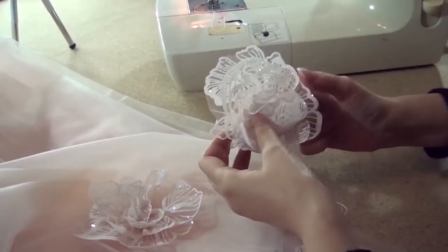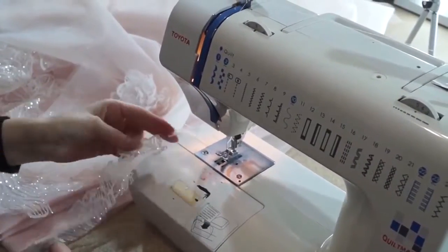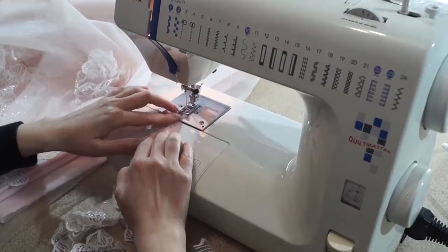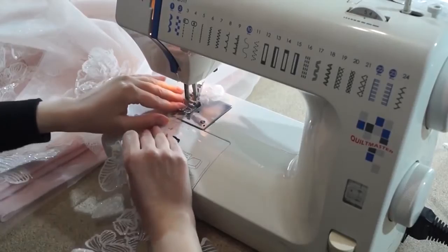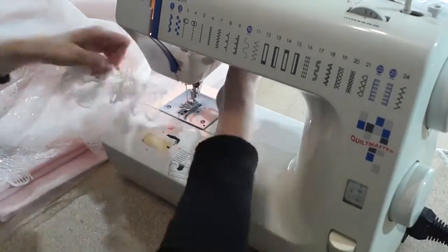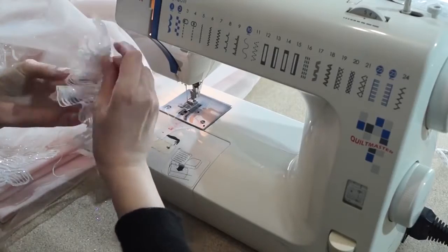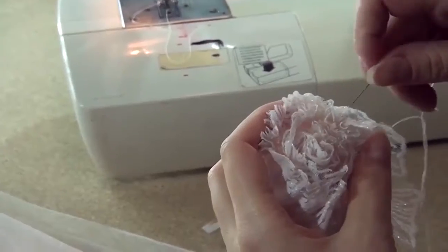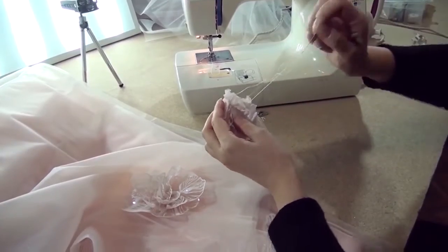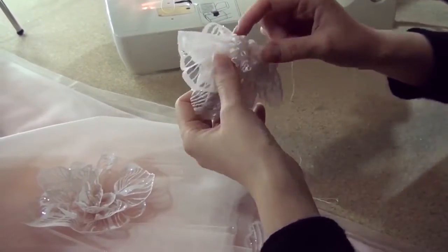How to make these flowers? If you remember, I used this fabric. There was such a cut-out edge of the tool left — a strip. So I will use this strip. Along this side I am gathering the tool. After that, I twist the tool like this, and now I am sewing the same allowances. I sew in two threads. As a result, I will have a flower similar to the one that is now on the table.